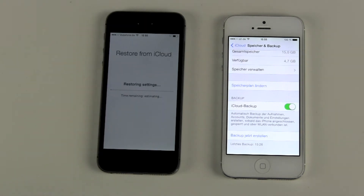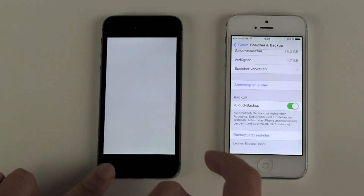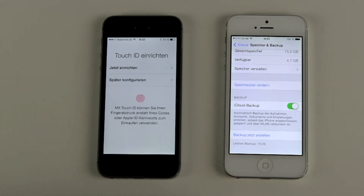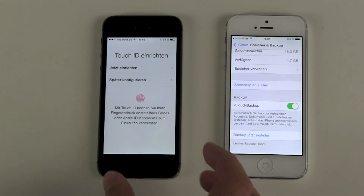Then it starts restoring from iCloud. This will take a couple of minutes, depending on how fast your internet connection is. After a couple of minutes and two restarts we are back. We had to sign in again to our iCloud account and now we are in the setup mode again, so we do have to do the rest of the setup.